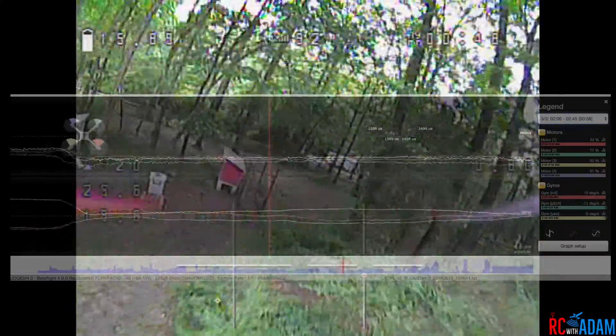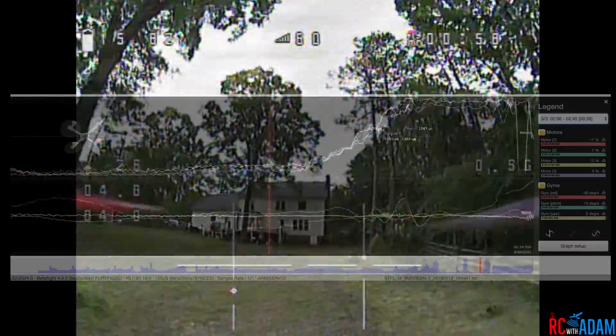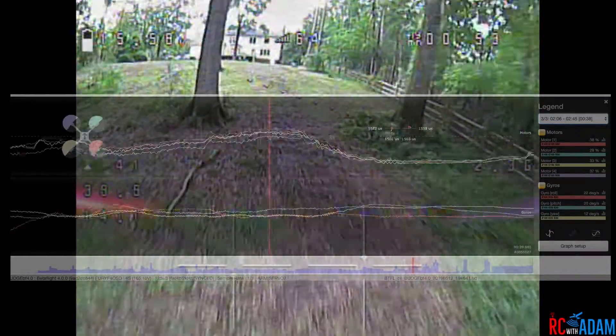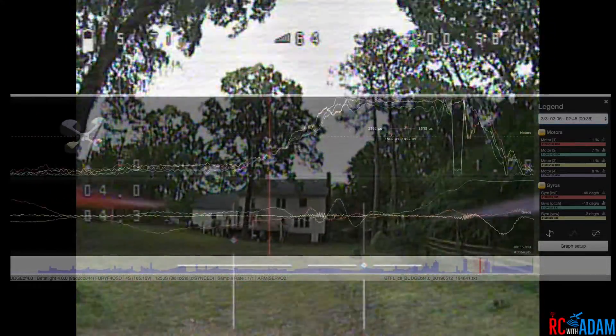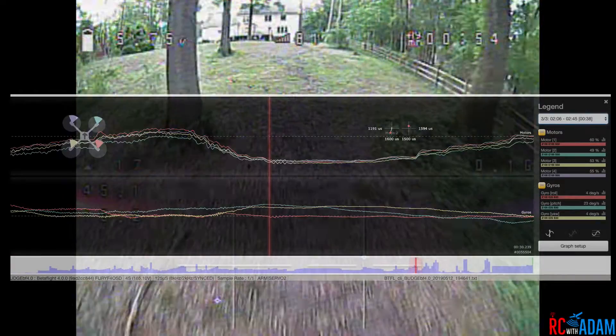So far so good and then it just freaks out. You can see I did kind of a backflip there and it was fine, but then when I pitch forward — when I give it full power and then pitch forward — it freaks out. I'm running Betaflight 4.0 and all that stuff, and you'll see all that information later in the video. It just freaks out, so let's watch that again even slower.